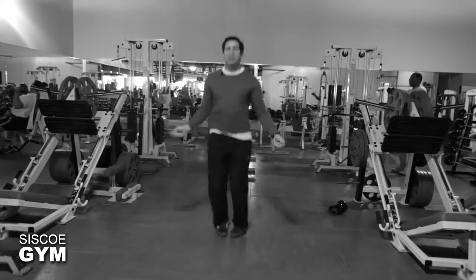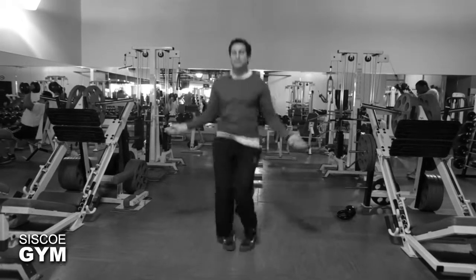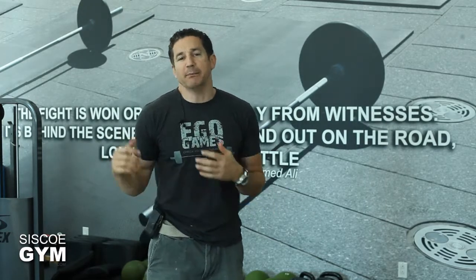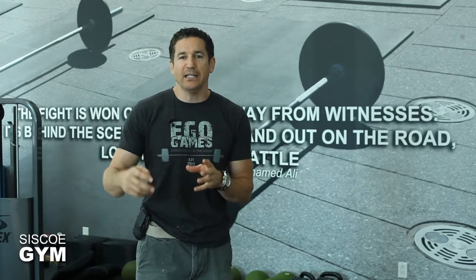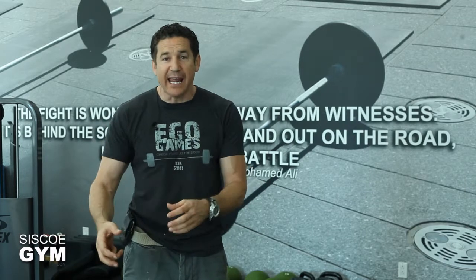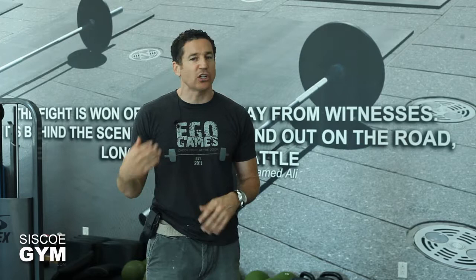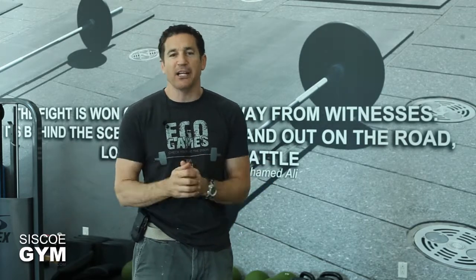The cardiovascular choice today is going to be double unders with the jump rope. If you can't do double unders, it's a four to one ratio if you opt for single under jumps, but my preference is double unders. If you're not so good at double unders, make it an inclusion in your warm-up every single day where you throw in at least five or ten double unders. Eventually you'll start doing these no problem at all — you just got to get your nervous system used to the movement.